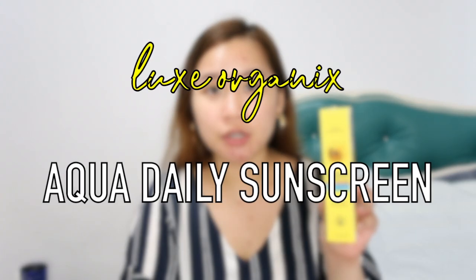Hi guys, welcome back to another video. Today we are going to do a review on this Luxe Organic Aqua Daily Sun Skin. I just want to share my thoughts on this product for anyone wanting to have an idea before buying it. I bought this before the lockdown, so right now I'm just at home, and I will try it out throughout the day to see if it affects the consistency of my makeup.